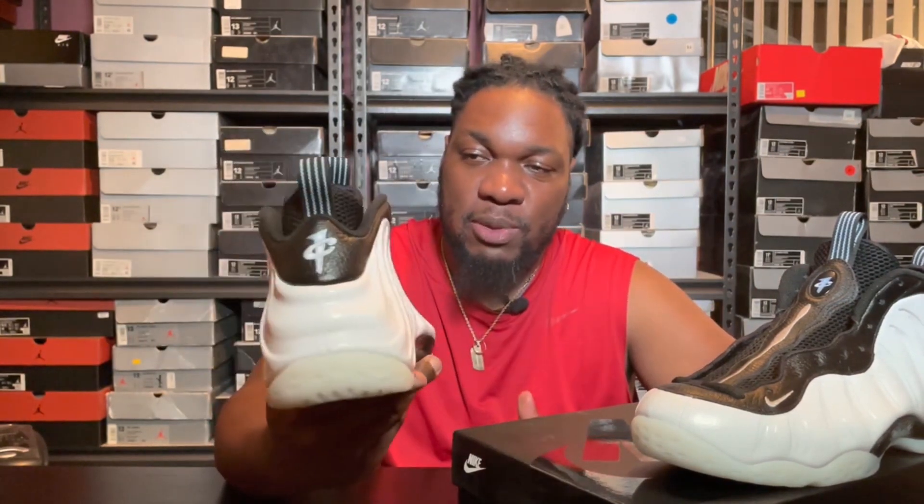The thing that really annoys me is these were supposed to drop last year, and they ended up dropping the grade school and preschool pairs exactly like Penny's P.E. — with the white nylon, royal blue, Durabuck, everything — and they just didn't drop them in men's. Then we get it a year later and they make these changes. Nike, why? It doesn't make any sense. That's par for the course dealing with Nike — some of the decisions they make just don't seem to have any rhyme or reason.